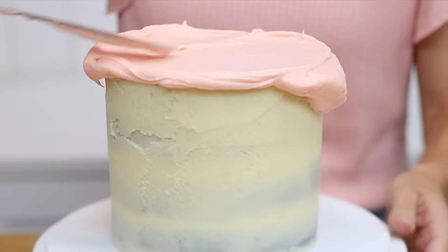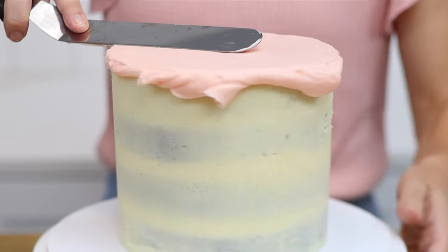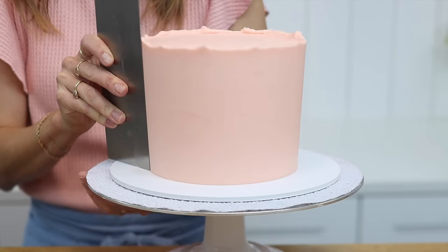This microwaved frosting will glide onto your cake and your cake comb will whisk away the excess to leave a silky smooth surface behind.